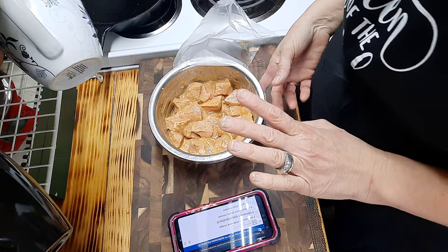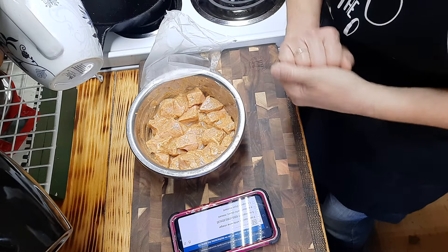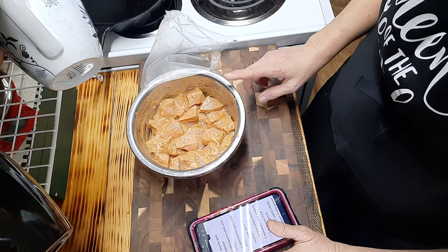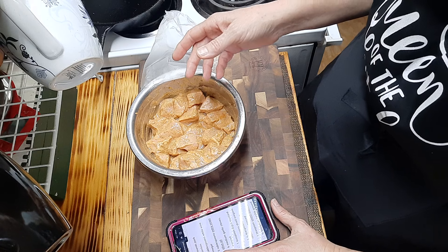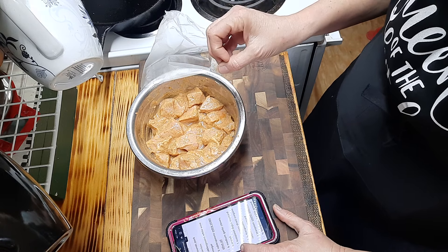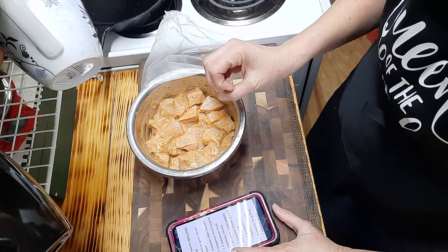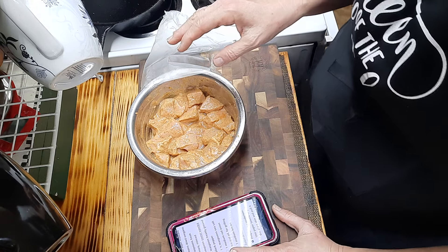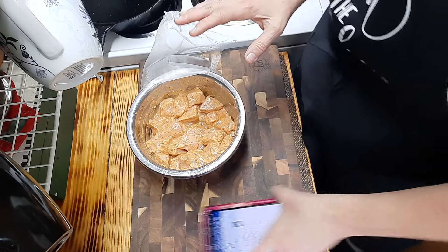I had been marinating our pork souvlaki overnight. I'll put the recipe in the description. This is from The Mediterranean Dish - it consists of one and a half pounds of pork tenderloin cut into one-inch chunks, three tablespoons of white wine vinegar, five tablespoons of extra virgin olive oil, six medium cloves of garlic minced, a teaspoon of Dijon mustard, two teaspoons of dried oregano, one and a half teaspoons of fresh rosemary minced, one teaspoon of sweet paprika, three-quarters teaspoon of freshly ground black pepper, and one and a half teaspoons of sea salt. You can also add onions and lemon juice.